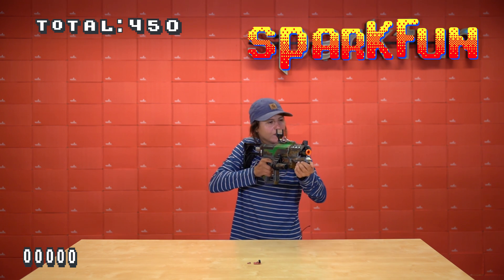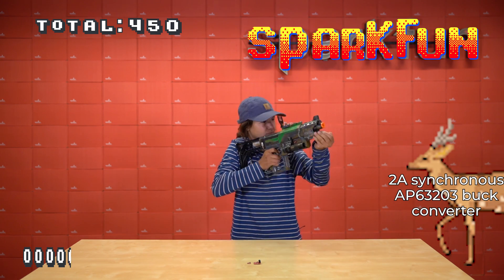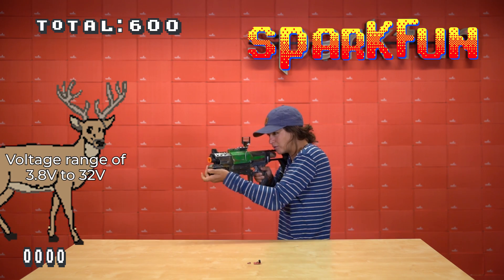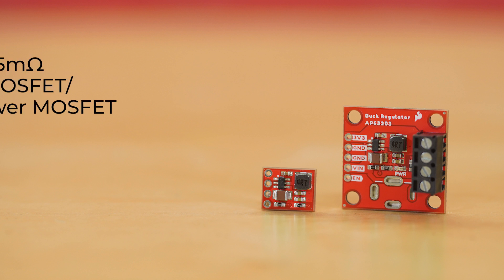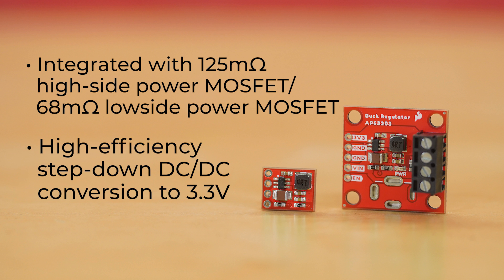Both these bucks feature the 2 amp synchronous AP63203 buck converter, which have voltage ranges from 3.8 volts to 32 volts. It's also fully integrated with a 125 milliohm high side power MOSFET and 68 milliohm low side power MOSFET to provide high efficiency step down DC to DC conversion to 3.3 volts.